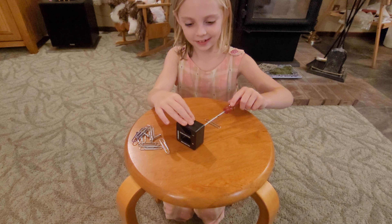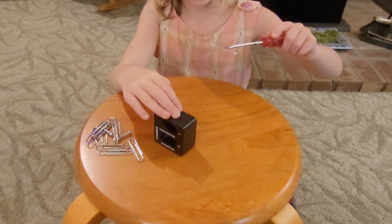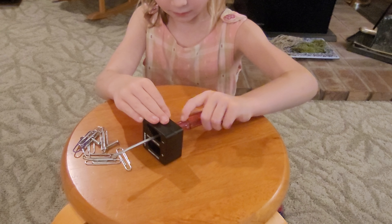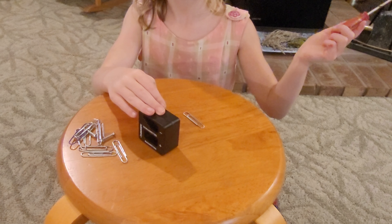Now it doesn't magnetize. Wow, I'm going to zoom in. Now you can — whoa — it picks it right up. Now it doesn't magnetize.